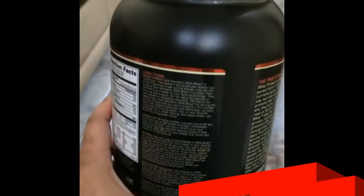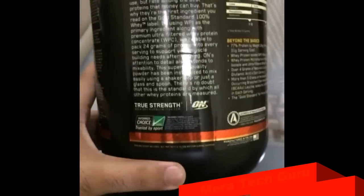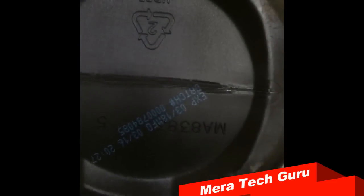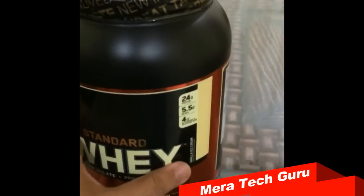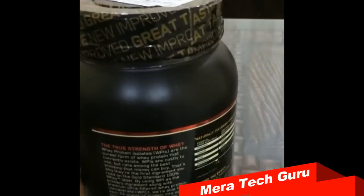In the 2016 model, the label design is slightly changed and it now contains a 'Trusted by Sport' seal, or you can say informchoice.org. You should also check that the batch number is printed in blue ink. As I have read on many blogs, Informchoice.org is an organization that checks whether your protein does not contain any banned substances, so this is a quality mark from that organization.